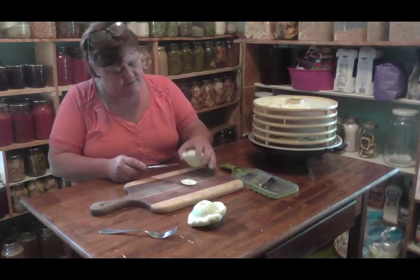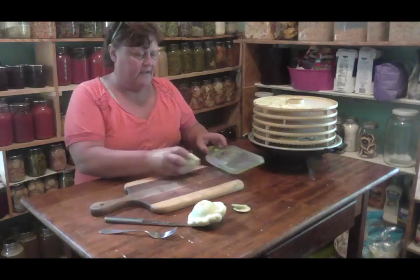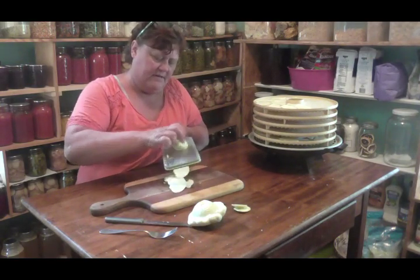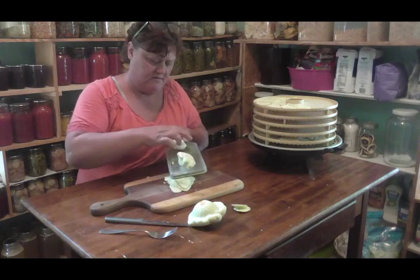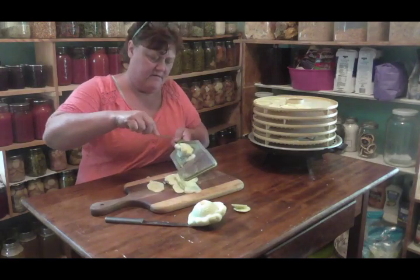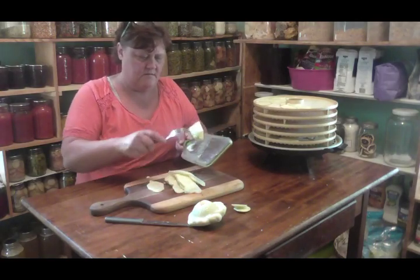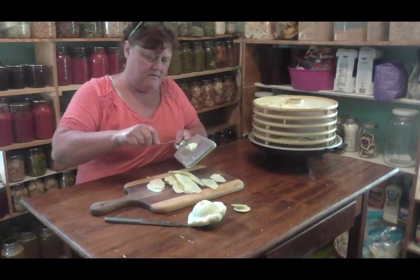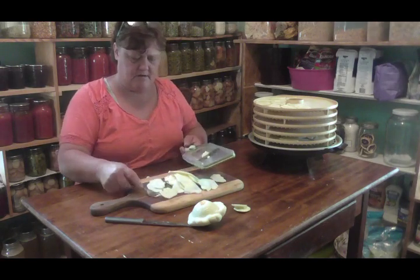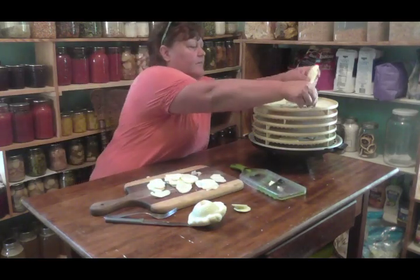I cut the ends off, move off the ends, and then I just run them on my mandolin. It makes them real thin - and careful with your fingers, I use a fork. There we go, perfect. Put them all up here on my tray.